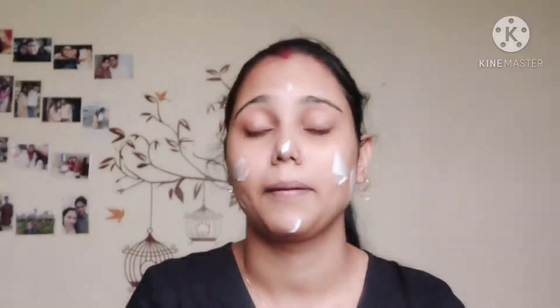Here I am using moisturizer — I use Biotique moisturizer. It is a very good moisturizer, guys, and in winter season it is the best. Try it if you have not tried it.